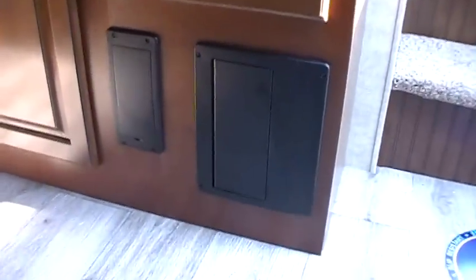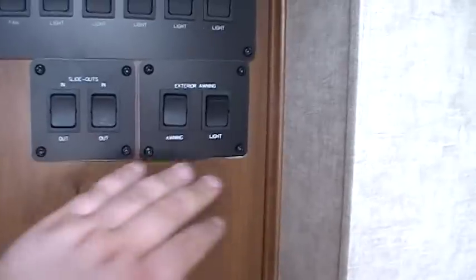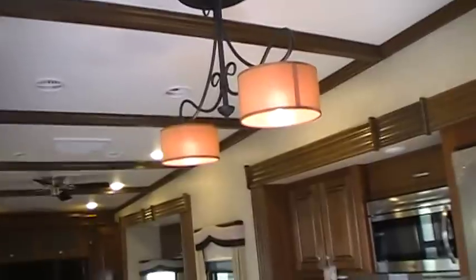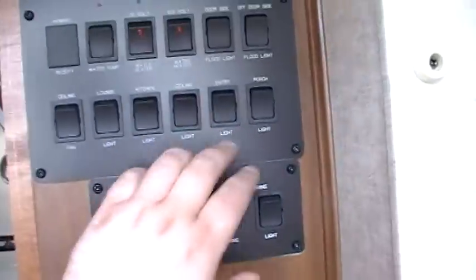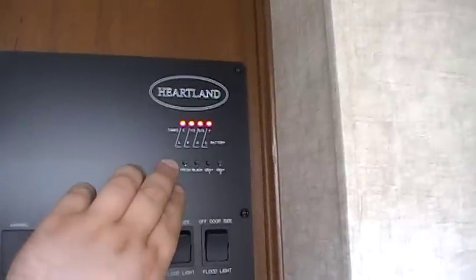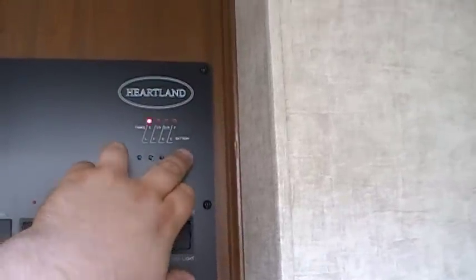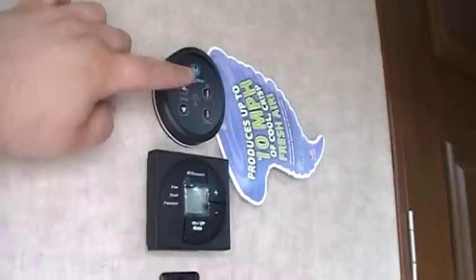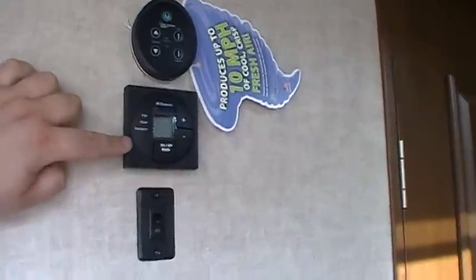Down here you've got your electric breakers and fuses, slide-out controls, awning controls, awning lights, ceiling fan, lounge lights, LED lights — a lot of lights in here — ceiling lights, and decorative lights. You've also got your entry light, porch light, flood lights, water heater gas, water heater electric, water pump, and battery condition. Then you've got fresh water, black water, gray one, and gray two tank monitors. Up here is a Fantastic Fan for cooking smoke or moisture. The air conditioner and furnace control and a hallway light switch are in the hallway as well.